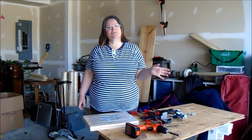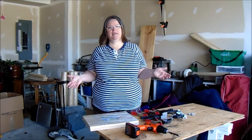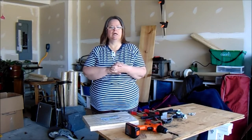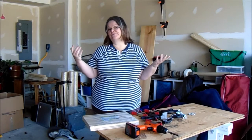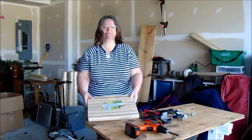Hey friends and subscribers, this is Julia and I'm in my garage today and we're going to be making a book binding press. Sea Lemon made one recently, in a recent video that I saw, using two cutting boards.